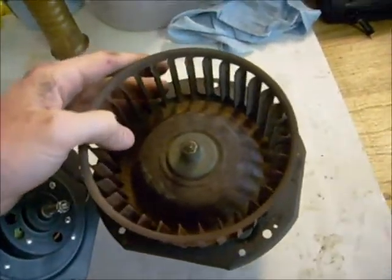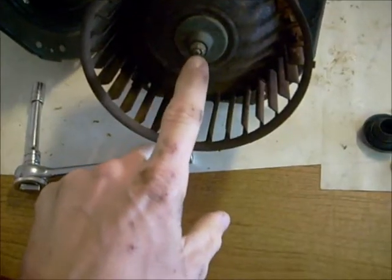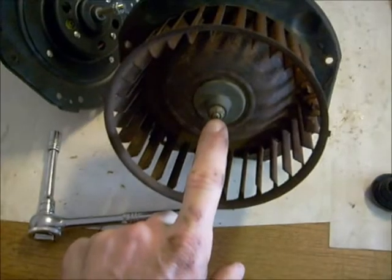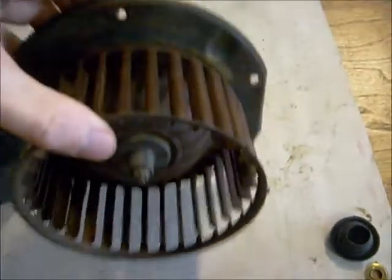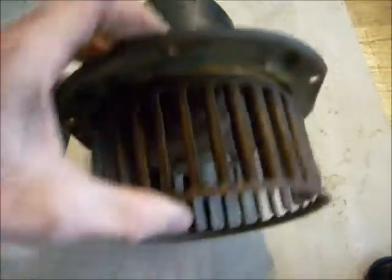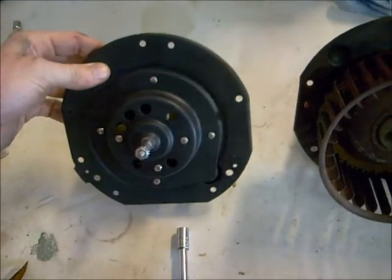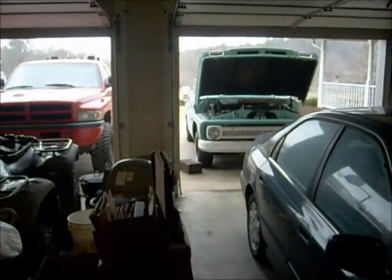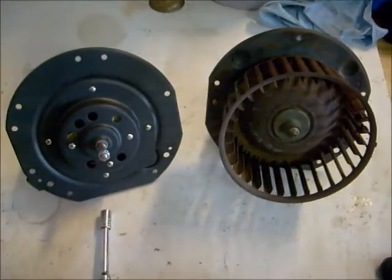What we've got to do next is take this nut right here off — it's 5/16ths. Take that off and then the fan should slide right off the shaft. Then put on the new one and clean up a decent ground on it, then clean up the ground back on the truck and see if we can get it to work. Let's get these fans switched over.